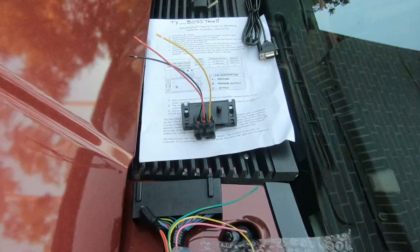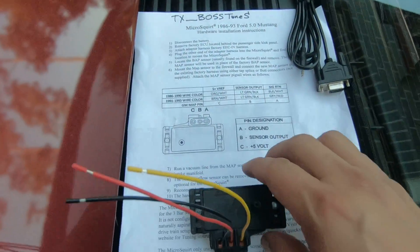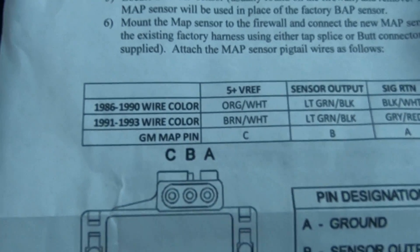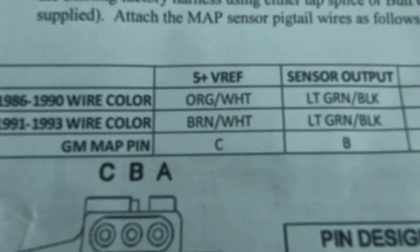I just wanted to show you all the items that are included. You've got your MAP sensor, here are the instructions on how to wire it up based on whether you have an 86 through 90 Mustang or a 91 through 93.